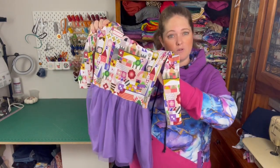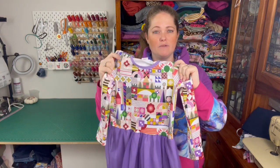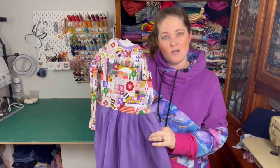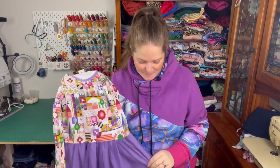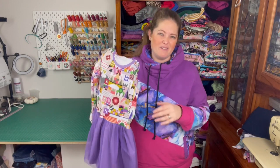I've made this for one of my daughter's friends. She's having a birthday party this weekend so I thought it would be a really good opportunity to make her a cute little dress — which my daughter actually wants to claim. It's aimed at an advanced beginner but I really think a beginner could do this if they took their time.